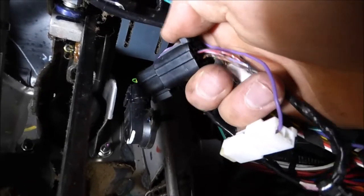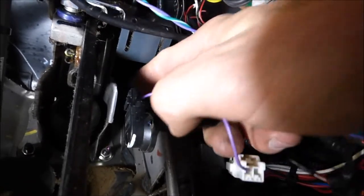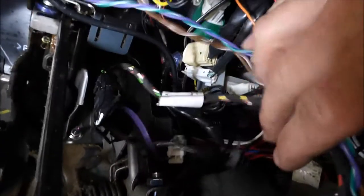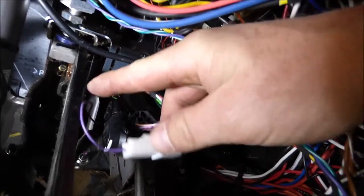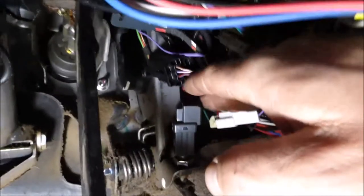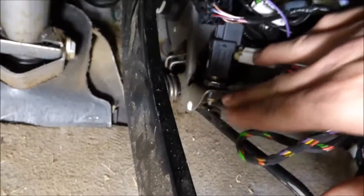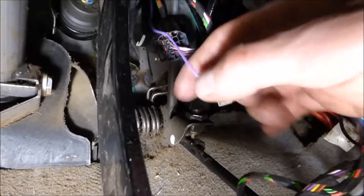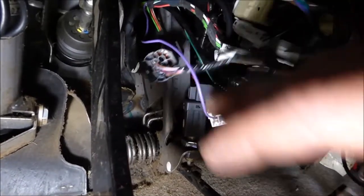It goes up through there. Your actual harness that goes to your ECU will plug into this, but you've got to pop the four wires out of the original plug and put them in there. Then you'll grab this single purple wire off the harness of the cruise control, and that plugs into this sensor here, which is for your accelerator pedal — that activates it. That gets unplugged and it plugs into the purple single wire, which goes to the cruise control sensor.